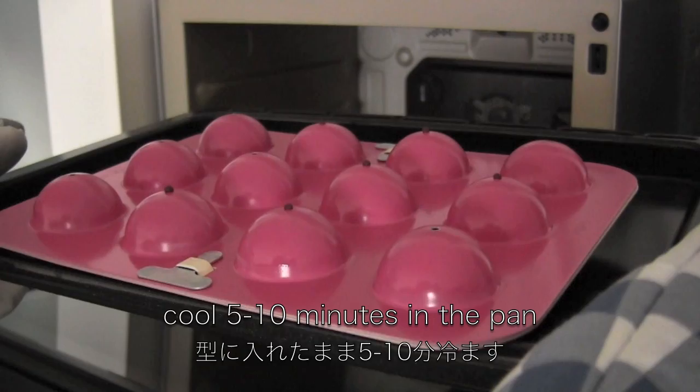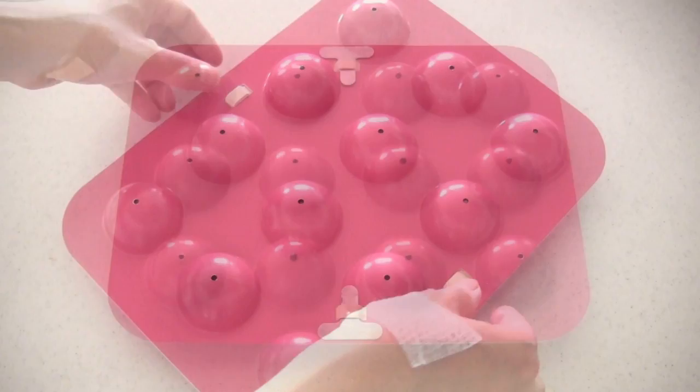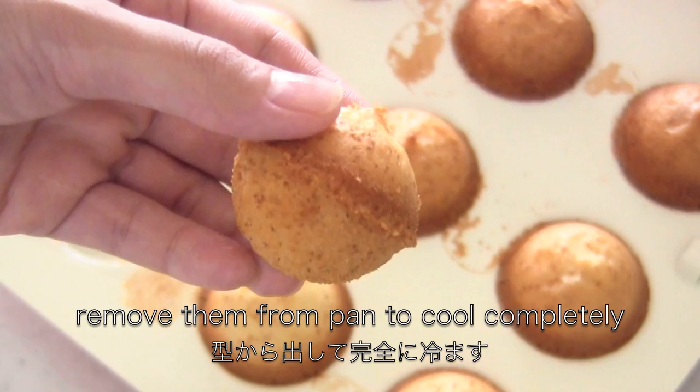When they're done, cool them in the pan for about 5 to 10 minutes. Then remove them from the pan to cool completely.